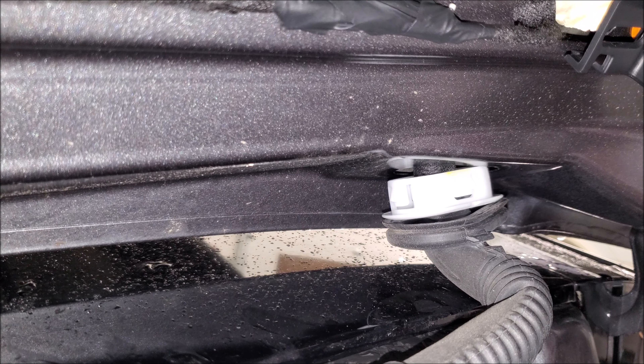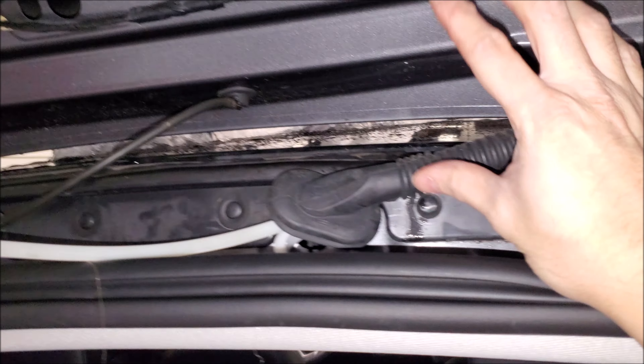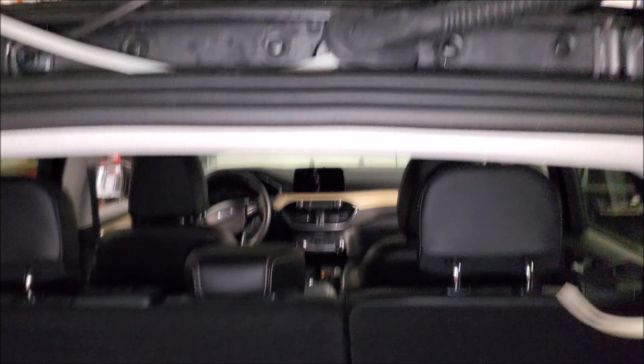I like to invest in some good pick tools — whatever brand you want — to get the job done and be gentle on these. This is why it's important to get the vehicle up to room temperature and not work on it when it's cold. It's going to be a lot easier to work with these plastics.